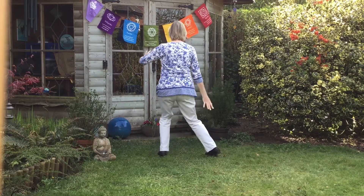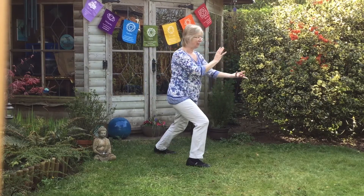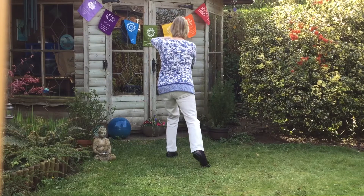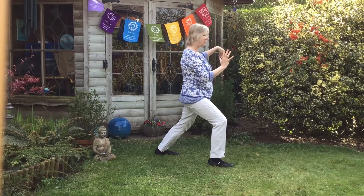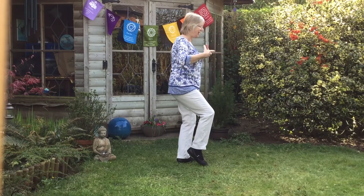Stand on the mountain top, step back, scoop on the edge. Step, extend the garden to the right. Step, extend the garden to the right.